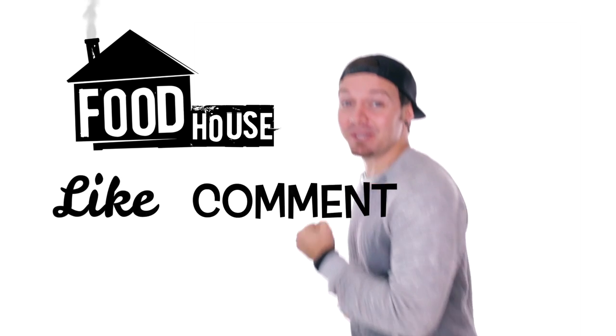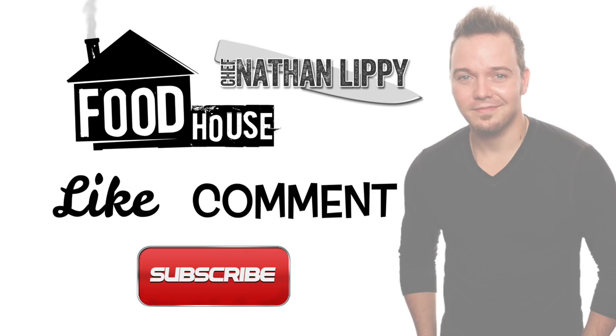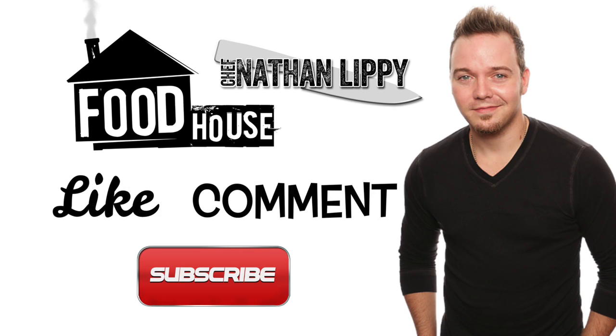Hey! Don't forget to like, comment, and subscribe! We'll see you next time.